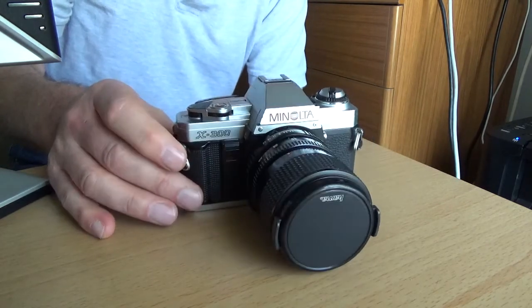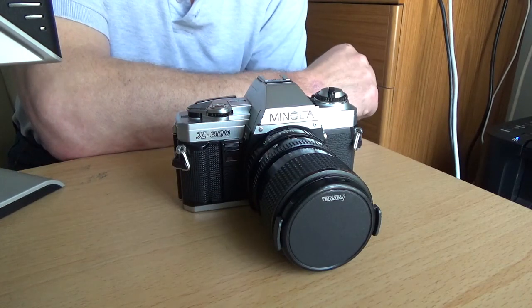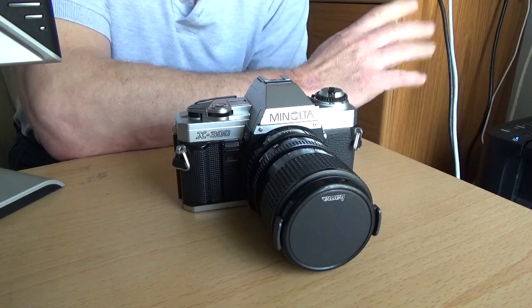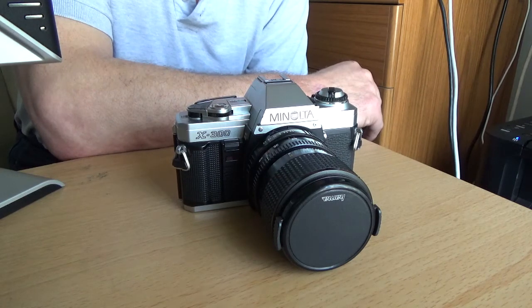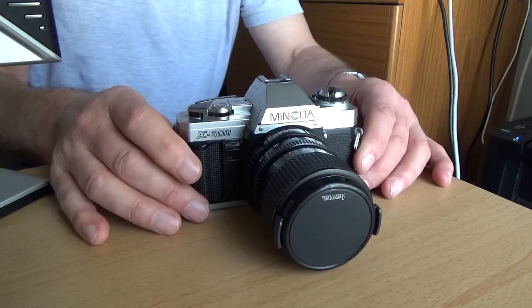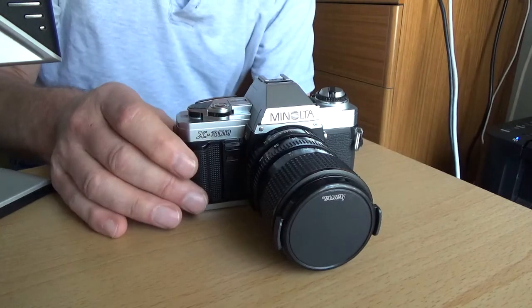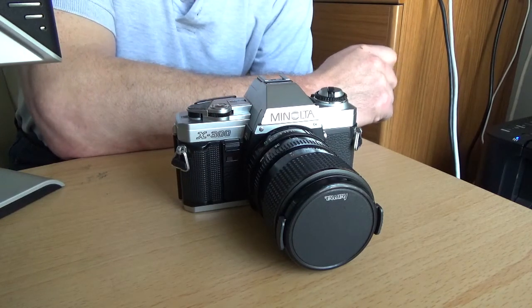The Minolta X300 is a 35mm aperture priority and manual film camera — not digital, it uses good old 35mm film. There's been a bit of a resurgence in interest in film recently, and a lot of people now are turning to film, maybe having been brought up on digital cameras, and they find film to be quite an interesting alternative. This camera was first manufactured around 1984.